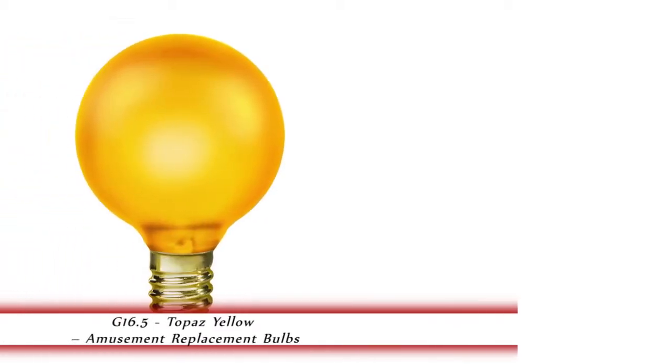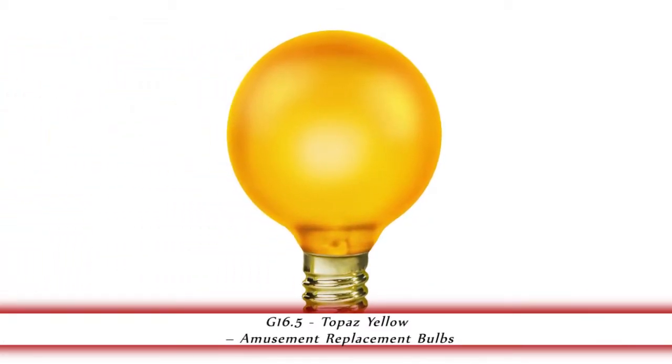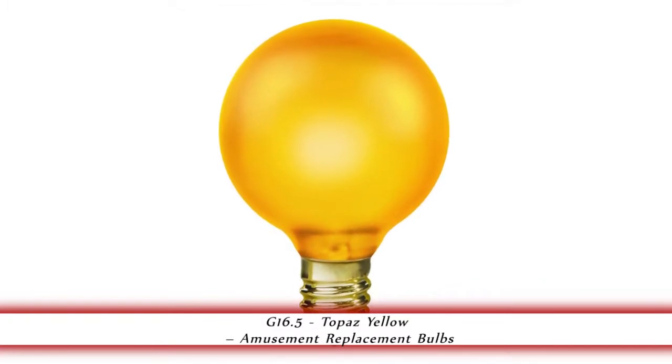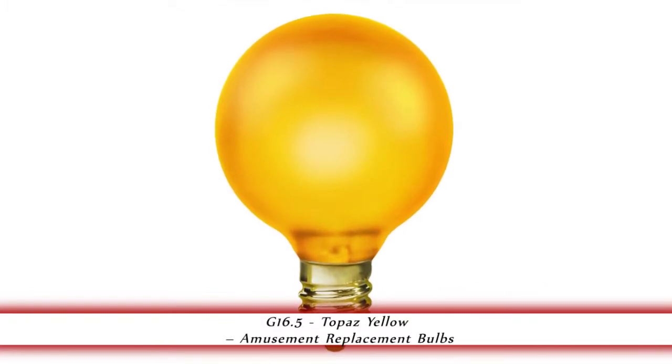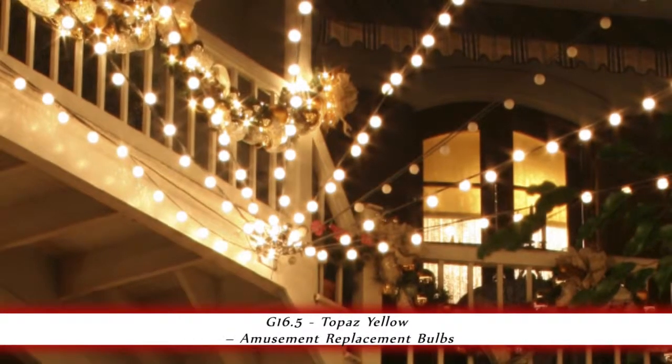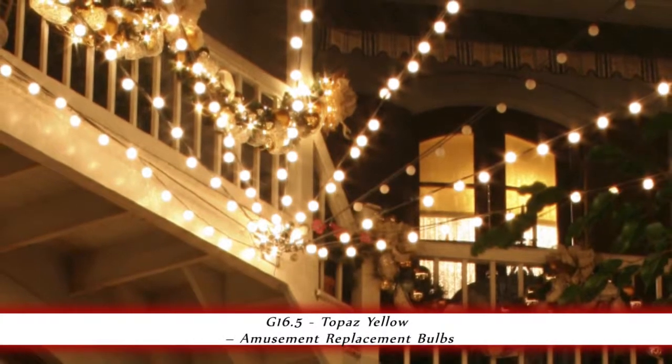1000bulbs.com introduces the G16.5 Topaz Yellow 15 Watt Amusement Light Bulb. G16 globe bulbs are available in a variety of exciting colors, making them a great option for marquee lighting, bar lighting, and patio lights.